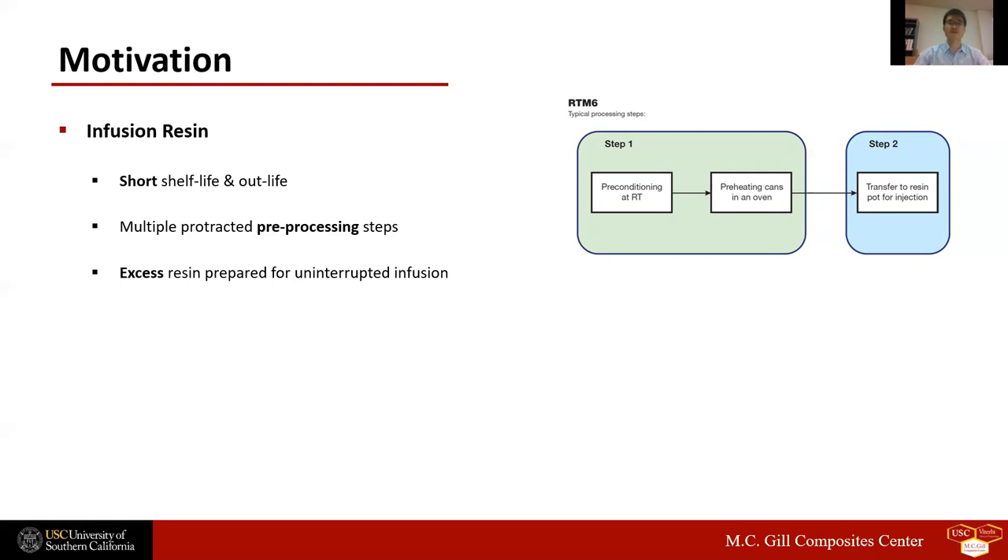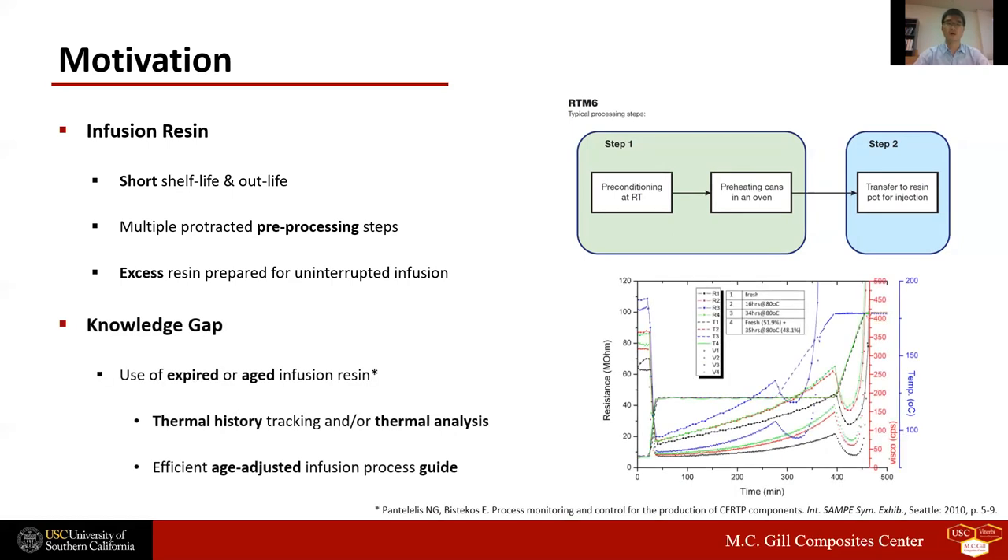In addition, each infusion trial generates waste resin because excess resin is generally prepared to ensure uninterrupted impregnation of preforms. Use of expired or aged resin requires accurate and meticulous tracking of resin thermal history, including shelf life, out life, and working time, which is often difficult to accomplish in practice. Otherwise, additional thermal analysis must be conducted to assess resin life prior to each infusion run, and thus expired or aged resin is often discarded for convenience, resulting in economic loss and environmental hazard.